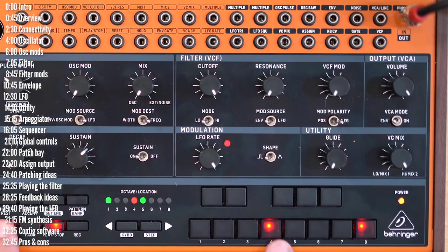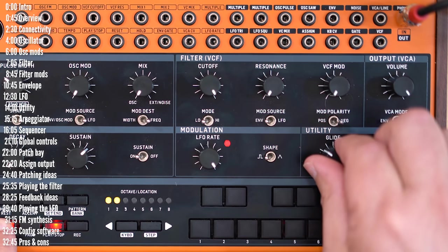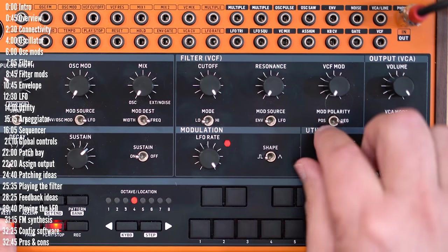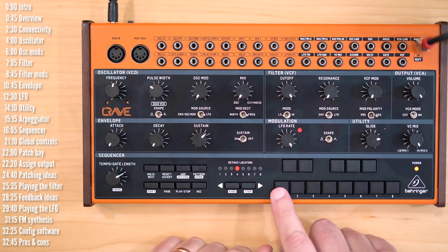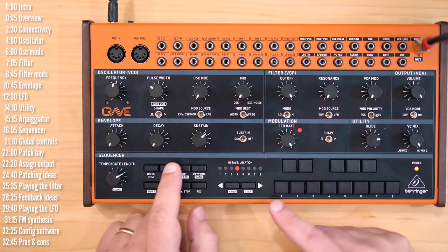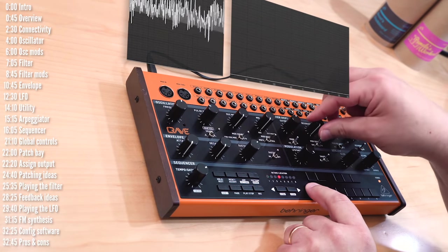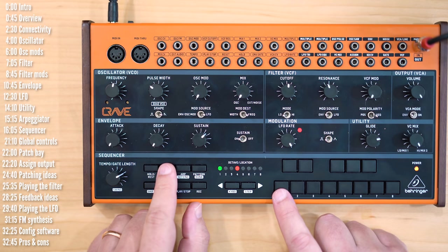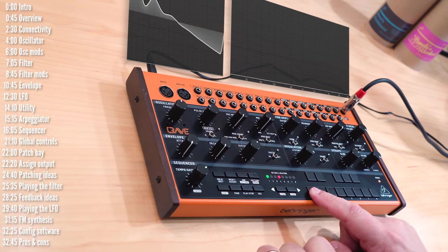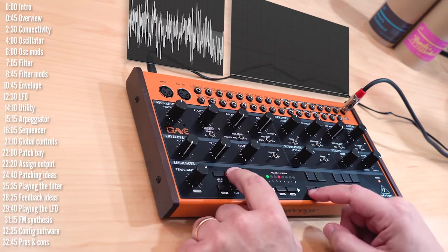The second thing you can change on a per-step basis is ratchets, and you do that by holding shift and turning the glide knob. You can have two, three, or four ratchets per step. The third thing you can determine on a per-step basis is accent — this is a non-accented note and this is an accented note, and you'll notice immediately the increase in level. But that's not the only thing: if I turn the filter to around the middle and crank up resonance a little, the second aspect of accent comes into play, which is a slight filter modulation — a little bark that is added, sort of like the 303.